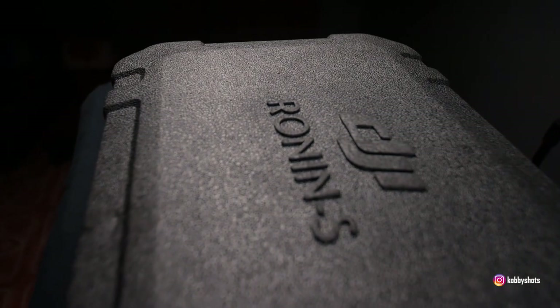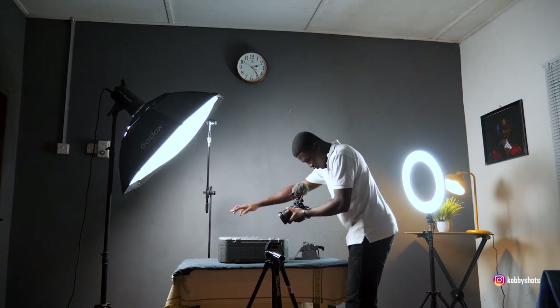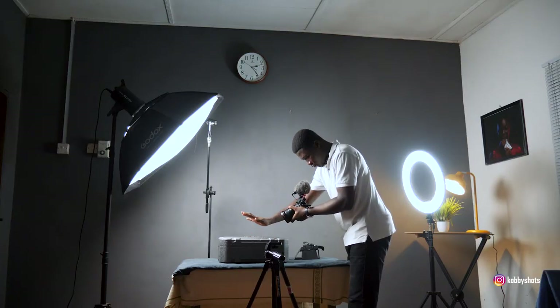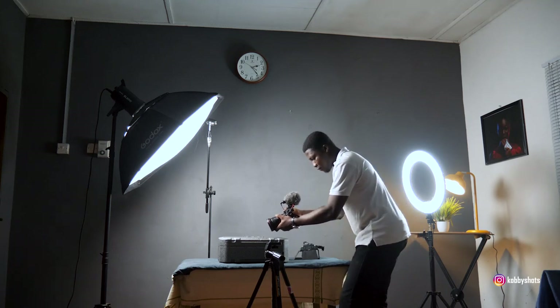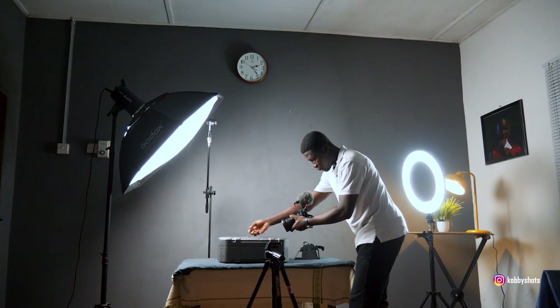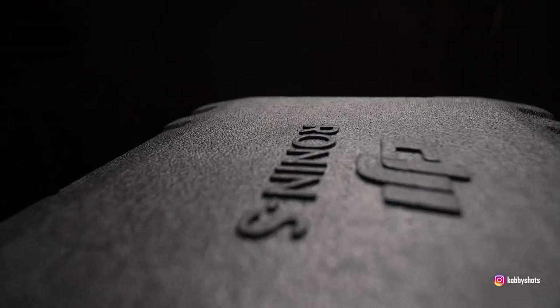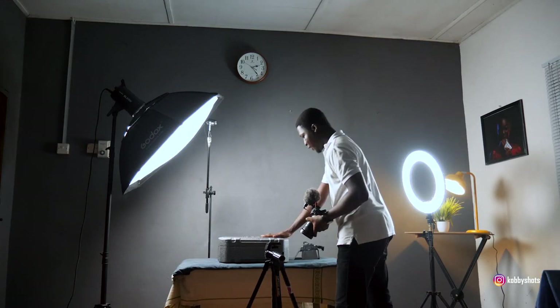I'm reducing the exposure so I can create more separation and focus from the background to the product itself — so all you see is pitch black or barely see the background, and your eyes fall on the product as the subject matter. I'm going to pull back from there. With the position of the lights and shooting against that direction, you realize a lot of contrast really brings out the relief of the lettering on the product. I'll take a couple more rounds to make sure I have a lot of options to choose from.